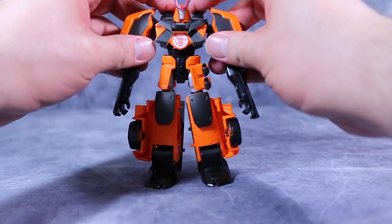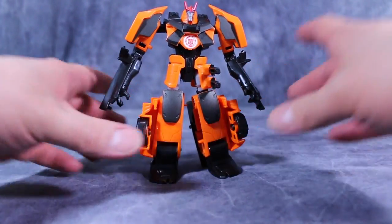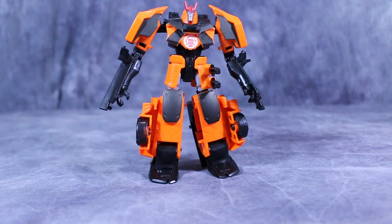I hope you enjoyed this video review of Transformers Robots in Disguise Warrior Class Drift — not Deluxe Class, sorry. As always, I am Bolt Matrix, asking you to like, comment, and subscribe, and please be sure to check out my channel for my next video review.